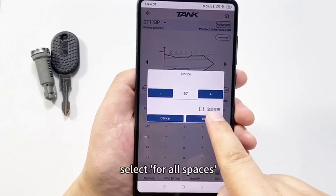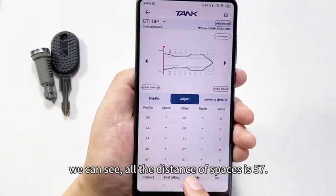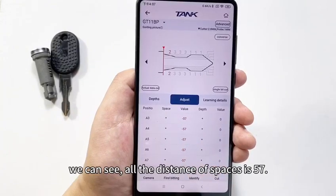Select for all spaces. We can see all the distances of the spaces — it's 57.